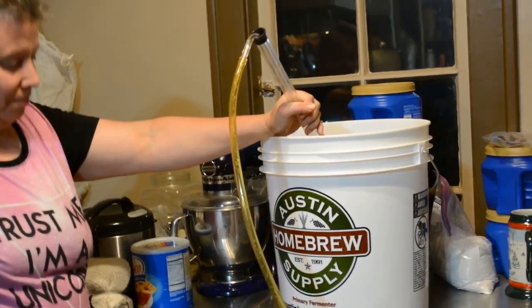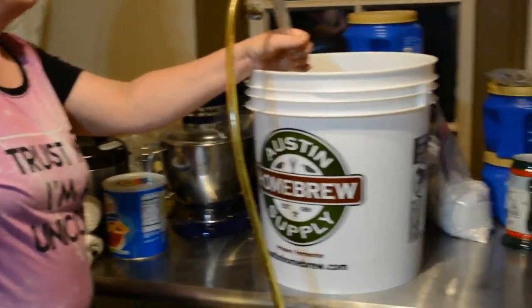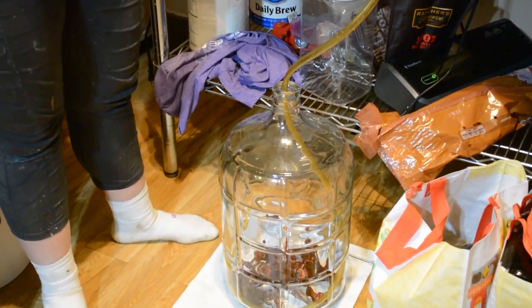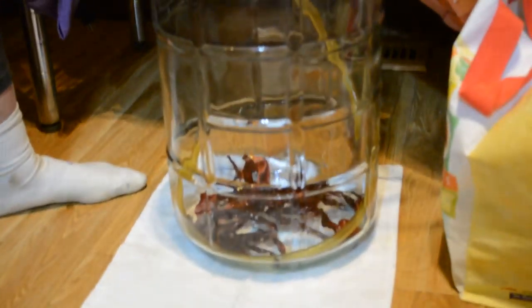Okay, so here we are and we're just about to transfer the chili beer into the secondary. What we have down there are California peppers — California chilies. So let's do it.